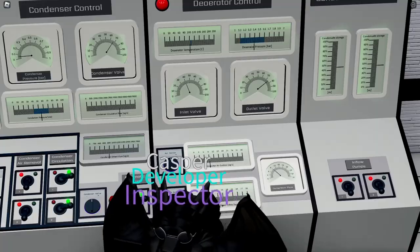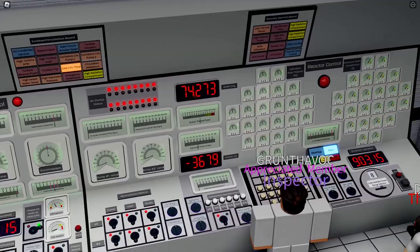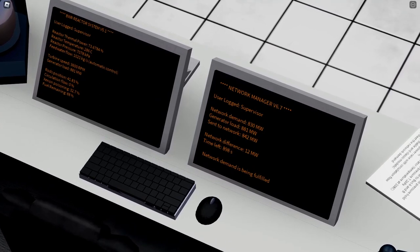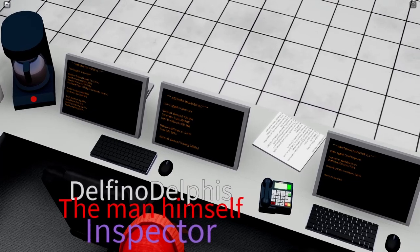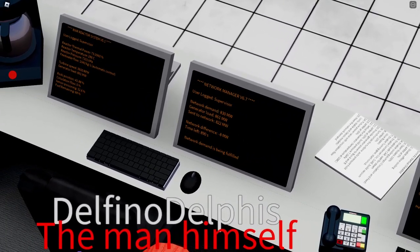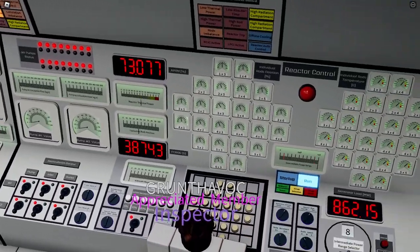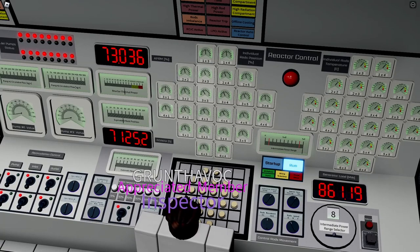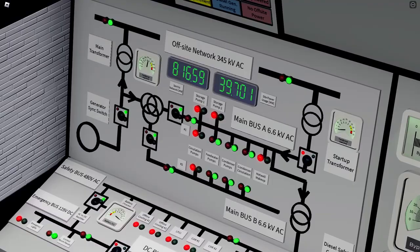We are now at about 75 percent of power and in demand. We are producing 860 megawatts — 820 is sent to the network and almost 40 megawatts is used by our facility. So about 73 to 75 percent of reactor power is the amount we need to stay in demand.